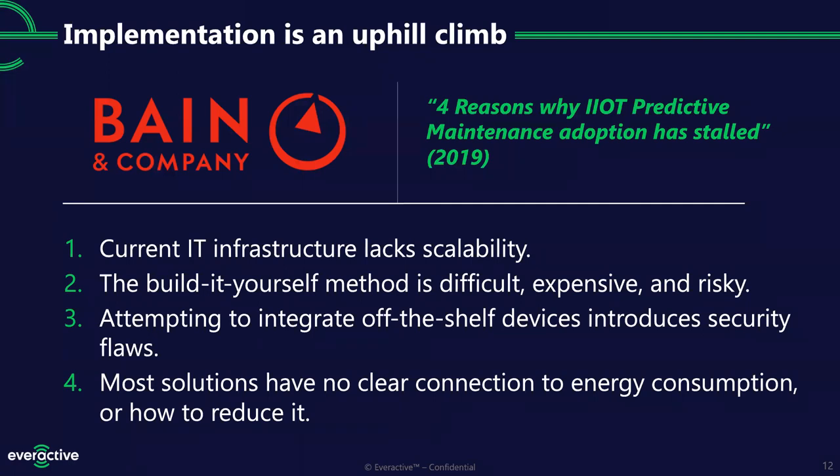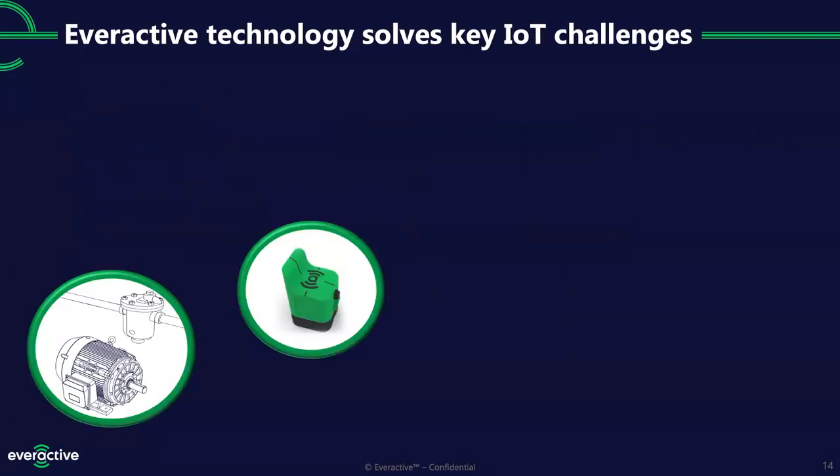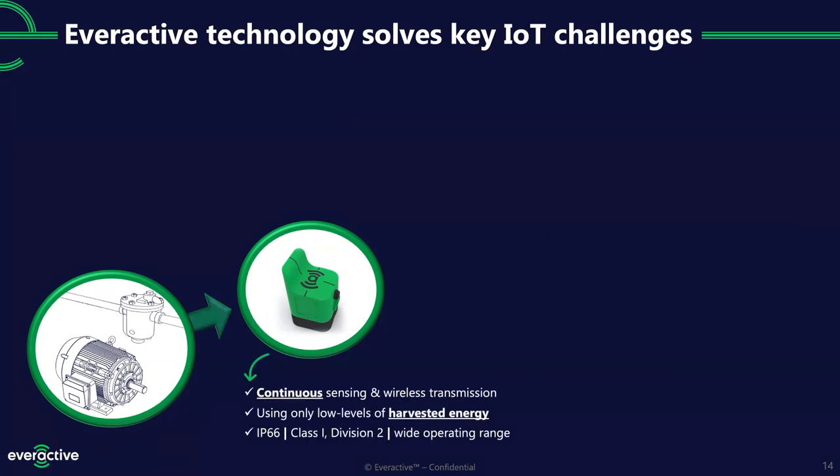Enter Everactive. We make sensors that sit out at the edge on steam traps, pumps, fans, rotating and vibrating equipment. Today we're looking at the machine health monitor. These sensors sit out at the edge, gather data continuously — always on, always measuring — then transmit back wirelessly, and they can do this perpetually with very low levels of harvested energy, like the amount of light in the room you're in right now, or a small difference in temperature.